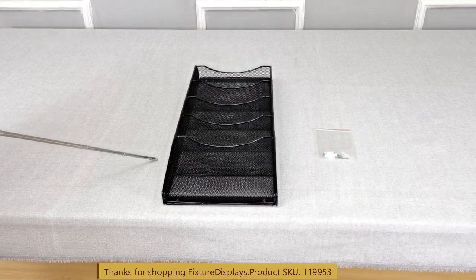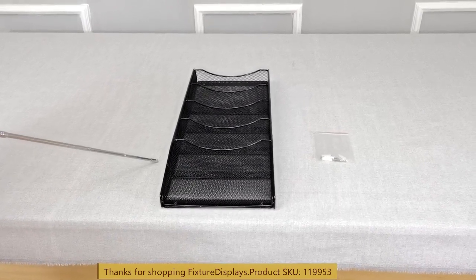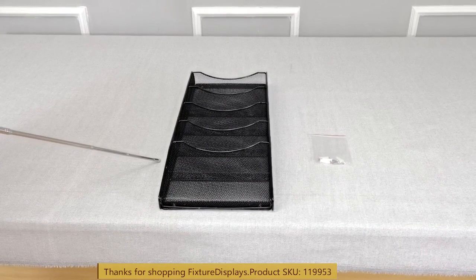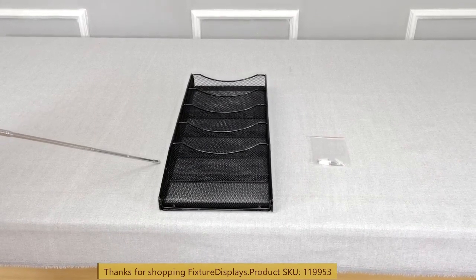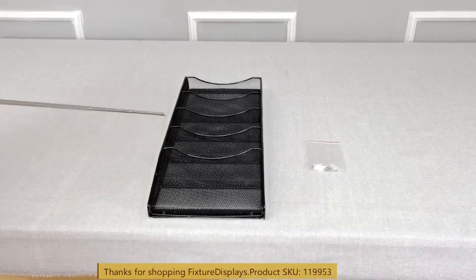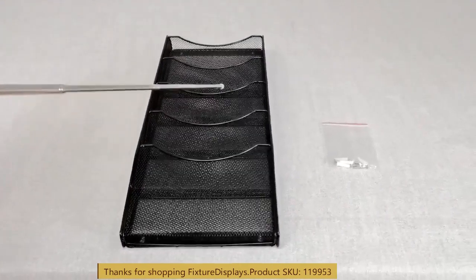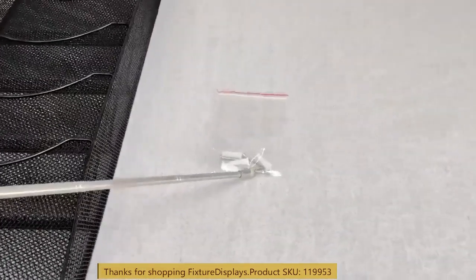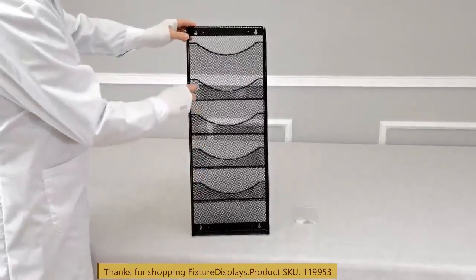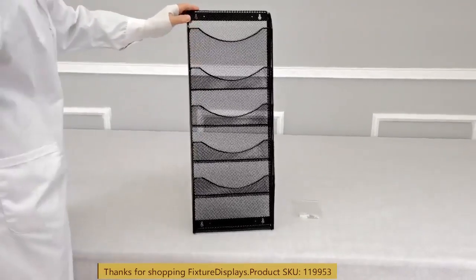Thank you for buying this 119953 folder holder display from Fixture Displays. The holder is 5-tier and comes with the hardware. You can use two or more of those either vertically or horizontally to create 10, 15, or even 20 pockets in an array of displays.